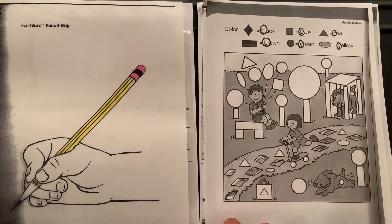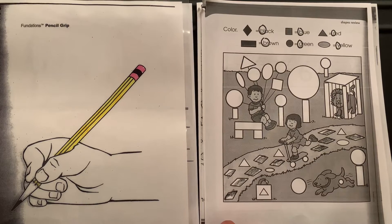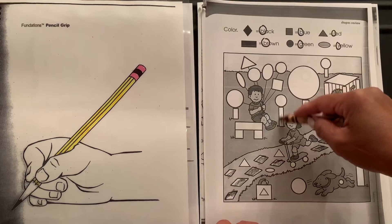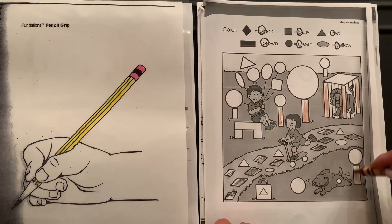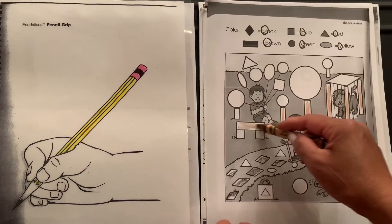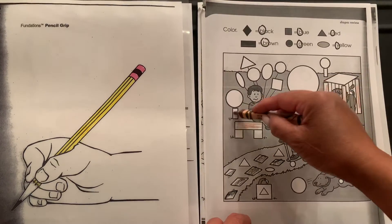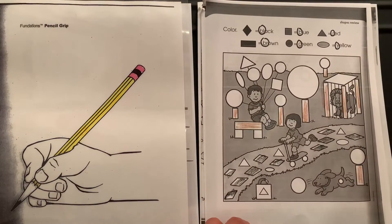Great job. The next color we need and the next shape is the rectangle, and the rectangle is brown. Let's color those rectangles brown. Some of them are holding up the circle here and holding up this boy who's sitting on the bench.